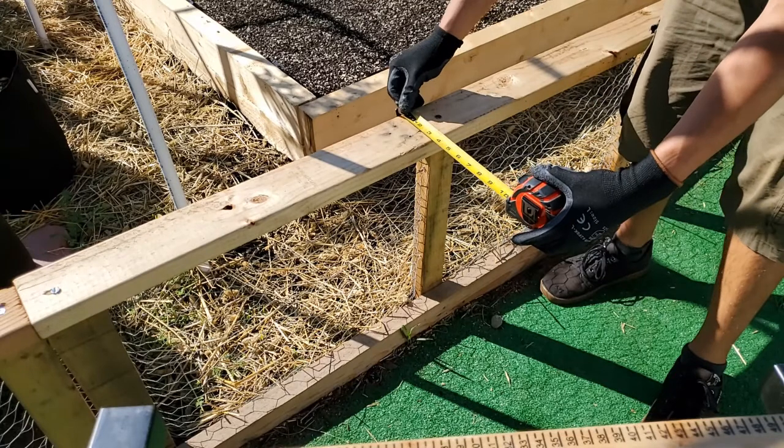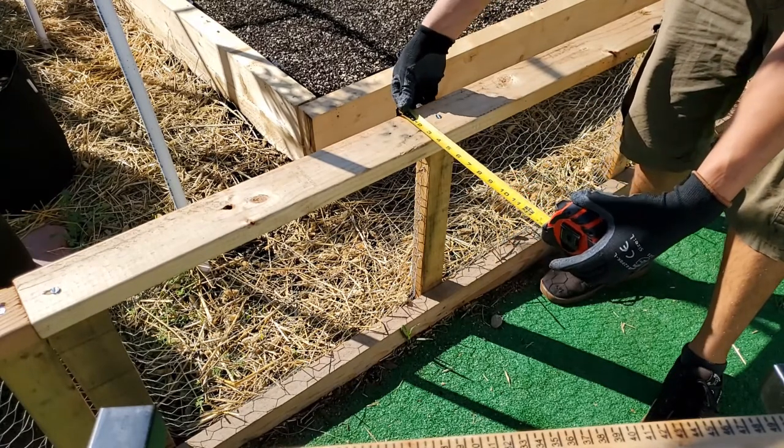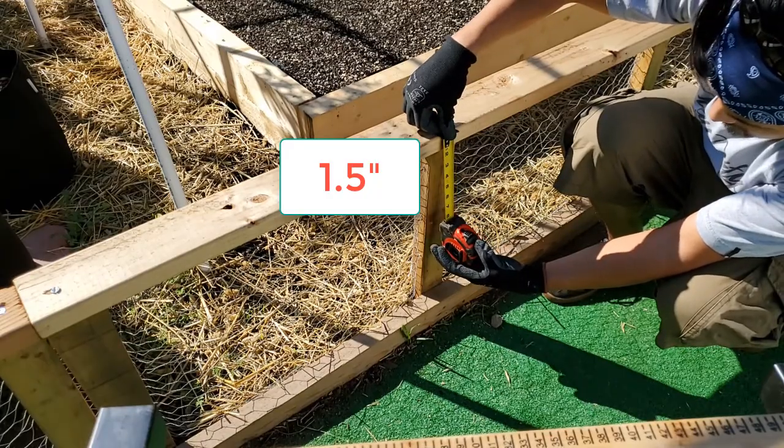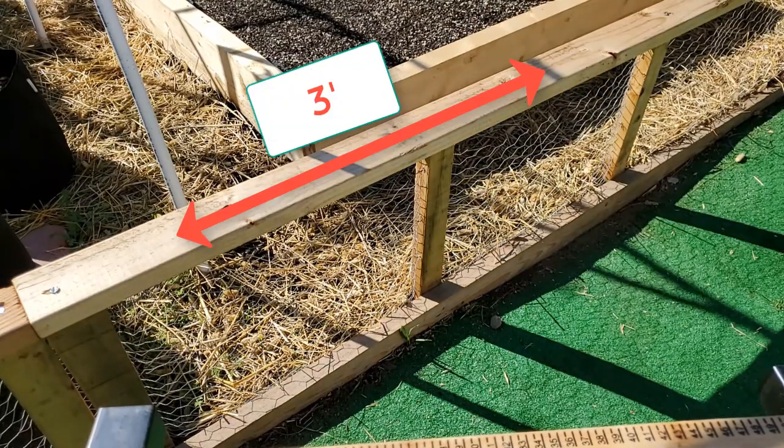First things first, you're going to want to measure your railing. The width of my railing was 3.5 inches and the height was 1.5 inches. And I knew I wanted the planter to be 3 feet in length.